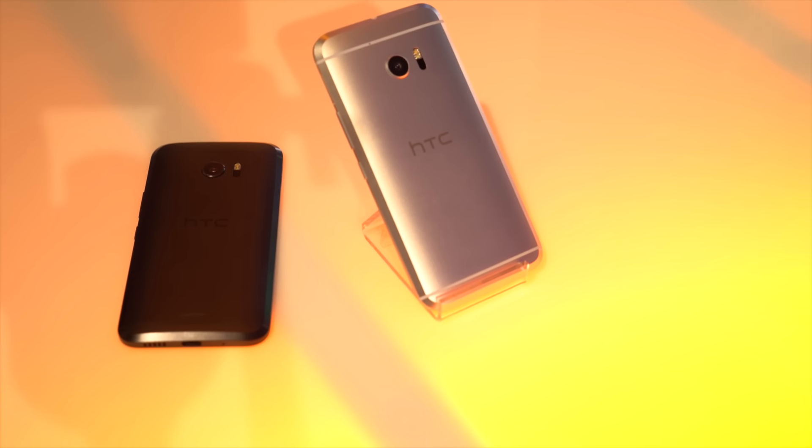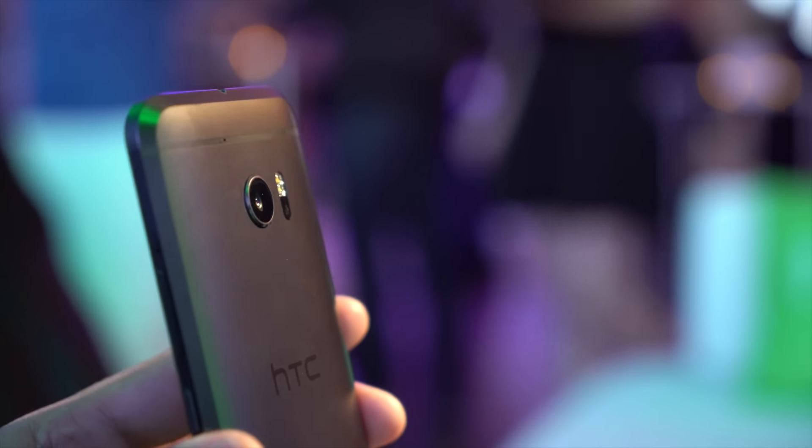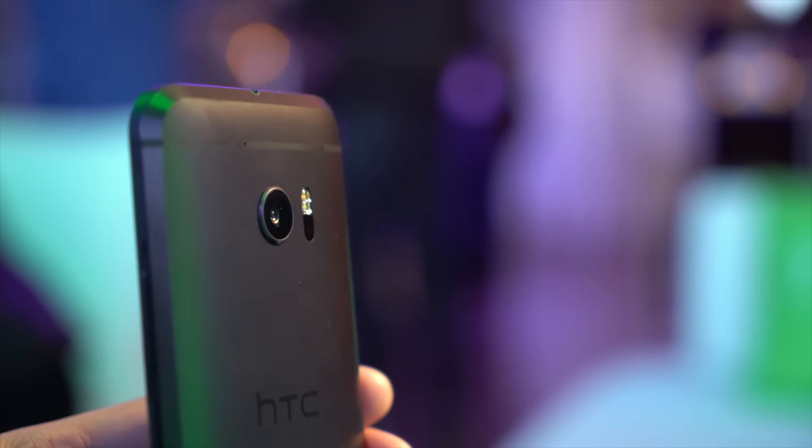We wanted to design a phone that is very recognizable as an HTC phone, but also very distinguishable as a new direction for our design language.